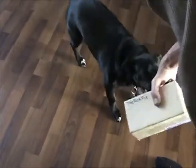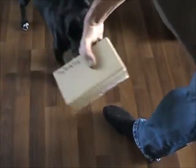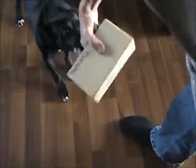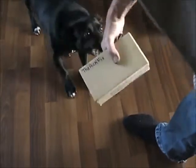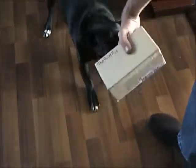Give me that, give me that, I want it. Let go, let go, let go of that box! That's mine, let go of it, it's mine, give it to me.